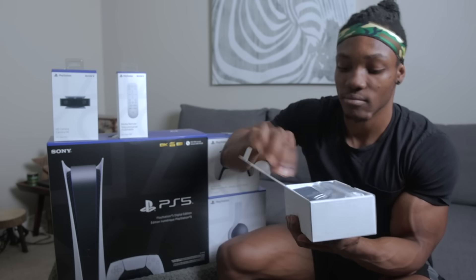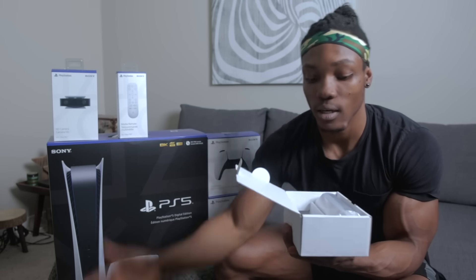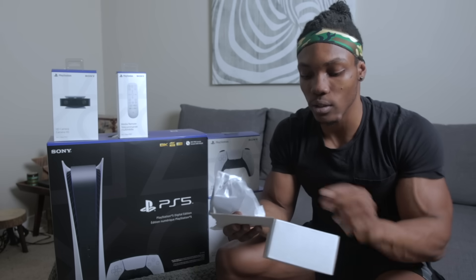Inside we've got a manual that I'm probably not going to use, an adapter which you plug into the dock and then into an AC outlet, and here's the dock itself. There's one more cable which you attach to the adapter to charge or plug it in.